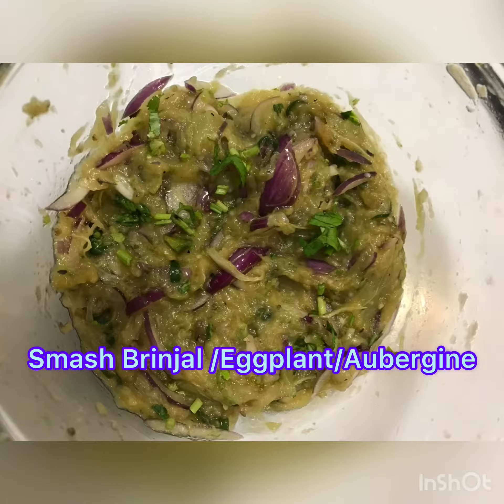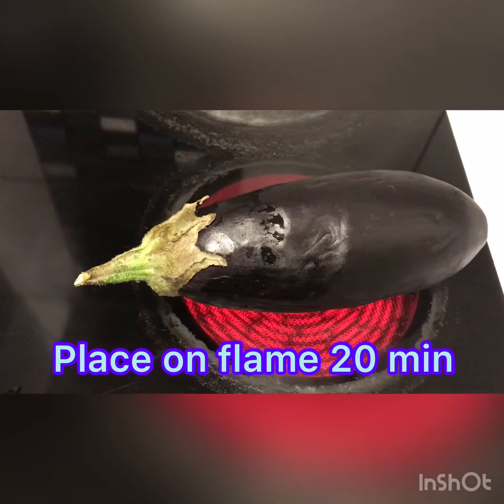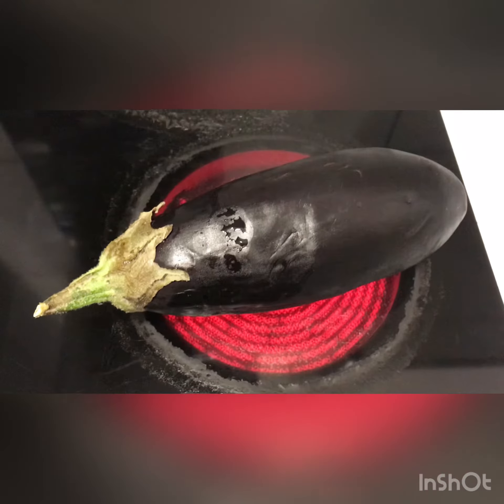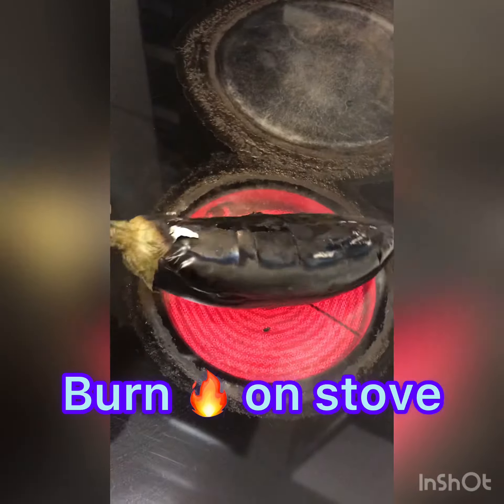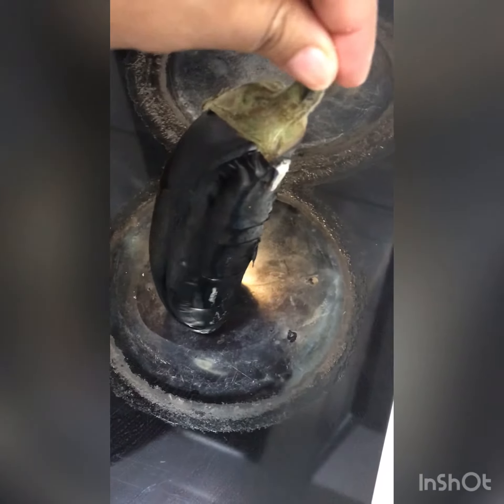Hello everyone, I hope you all are good. Today I have come up with a new recipe — smashed brinjal, aubergine, or eggplant as you can say. As you can see, I'm burning the aubergine on the flame.